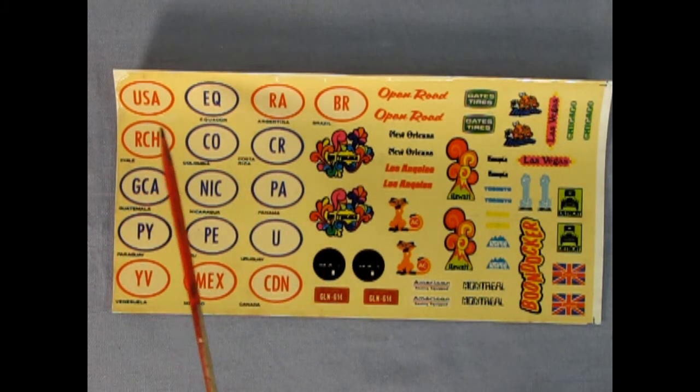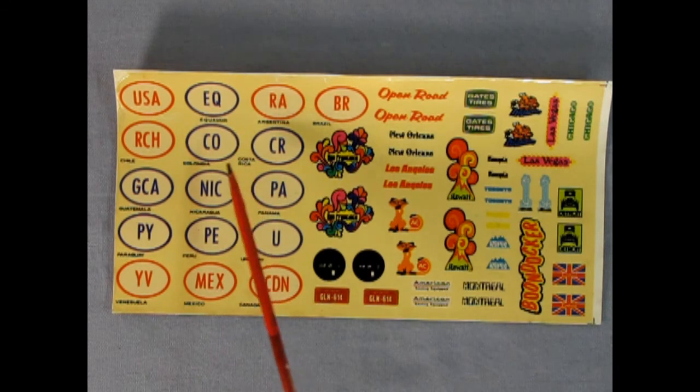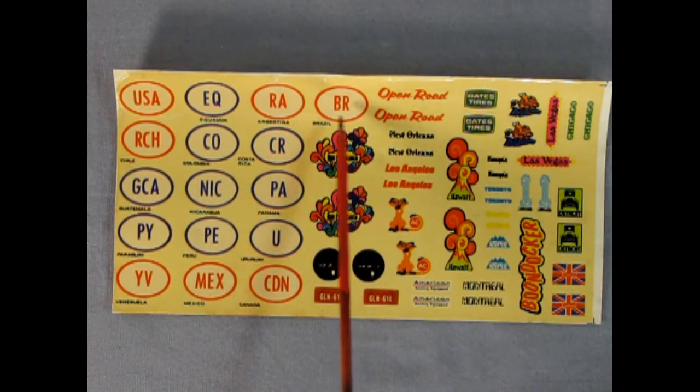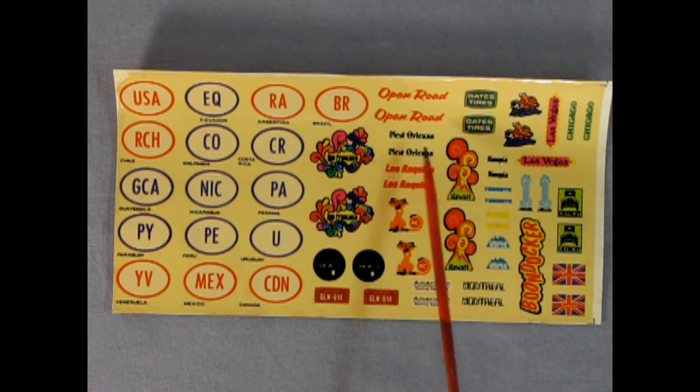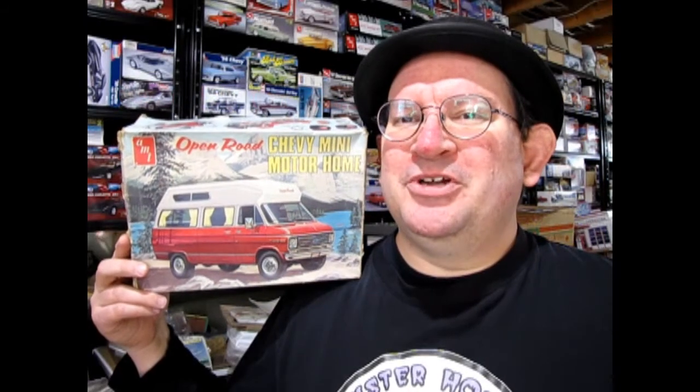Here is our decal sheet and we've got the USA, and then this is really interesting — it's like a tour of South America. So we've got stickers for Chile, Guatemala, Paraguay, Venezuela, Ecuador, Colombia, Nicaragua, Peru, Mexico, Argentina, Costa Rica, Panama, Uruguay, and then we can head up north to Canada with the nice Rocky Mountains, or end up in Brazil. Then we've got San Francisco, New Orleans, Los Angeles, Hawaii, England, Detroit, Las Vegas, Chicago, and a Gates Tires decal for the side. We also have these nice license plates, Montreal, Vive la Quebec, and then you can have the Boondocker decal on there or the Open Road logo up top just like on the box.